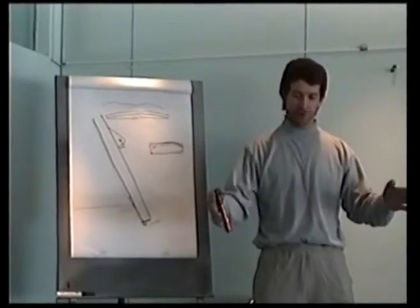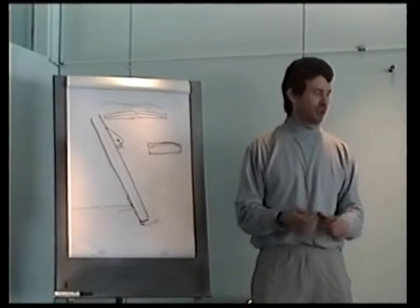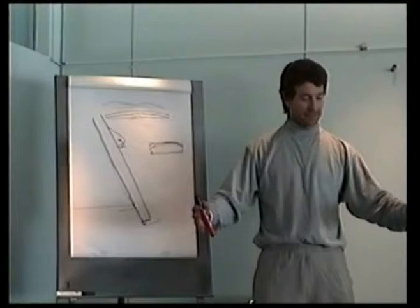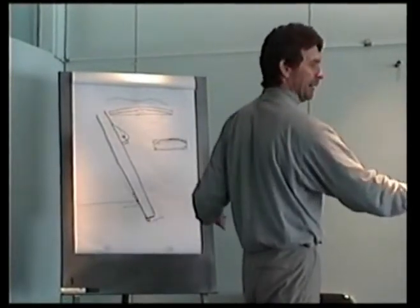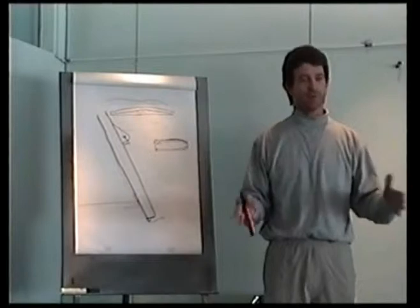Most of the dial gauges that everybody uses, you can very easily have the runners askew one way or the other. People ask how you can make sure that the runner alignment fixture is accurate — it's very easy. You just put the runner on, put the fixture on, make them correct, then turn the fixture around and put it the opposite way. If it's perfect both ways, then you know the fixture is perfect and your runners are perfect.